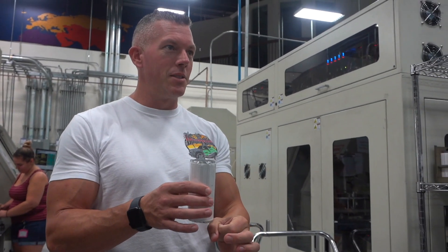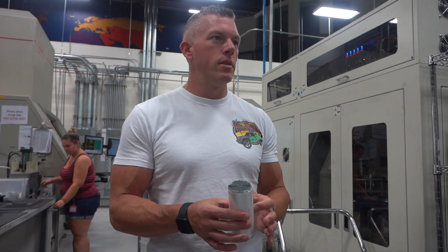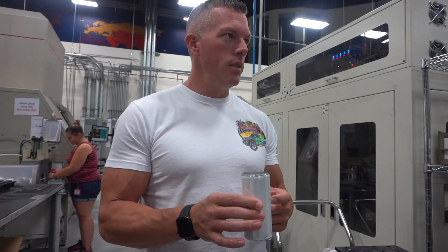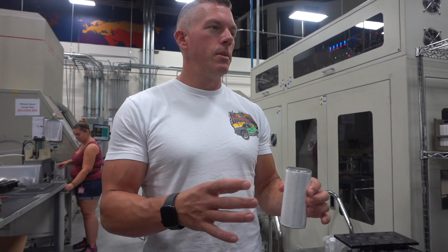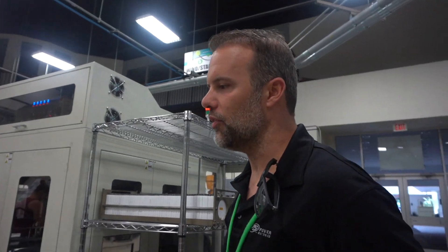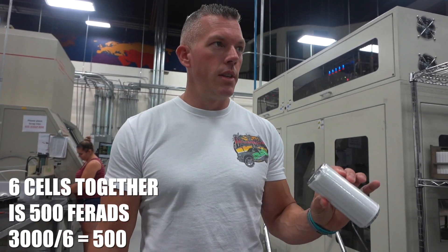That configuration makes it operable for a 12-volt system. Inside it was like this little bitty cap — if that's a one-farad cap, what would this be in comparison? This one is three thousand farads. When you put six of them together, you're dividing that to get the capacitance number, so six together would be five hundred farads. By itself this is three thousand farads.